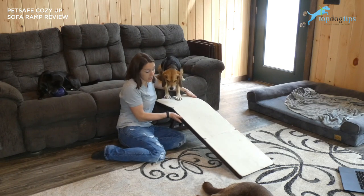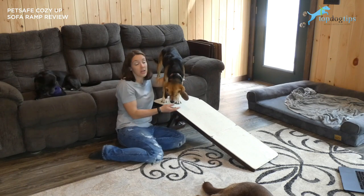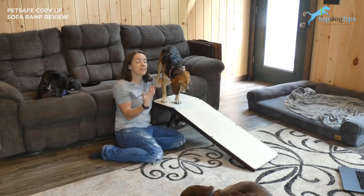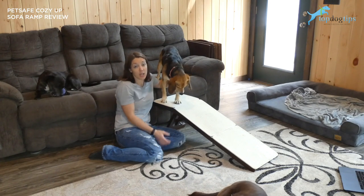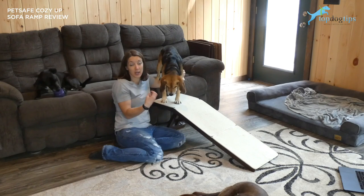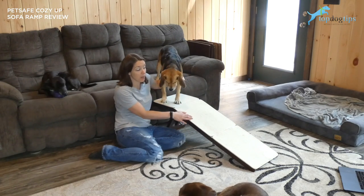It is for indoor use only and is made of wood. It comes with either a cherry or an espresso finish — you can see here we have the espresso. It's really nice. The cherry is a nice dark color as well, so it blends in and matches pretty much any home's decor. If you're looking for something with a wood finish that's not really going to stand out in your home, this is a really nice option with the tan carpeting.